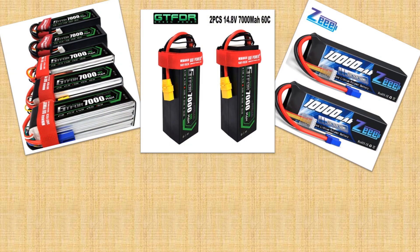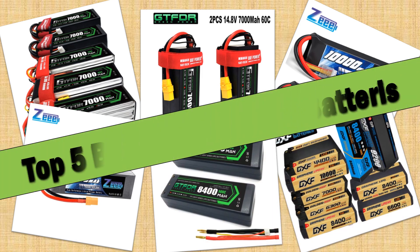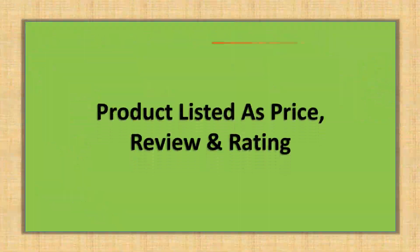Hello friends. Today I will share with you the Top 5 Best HRBRC Lipo Batteries Review in 2024, so let's check it out. Products are listed by price and review rating.